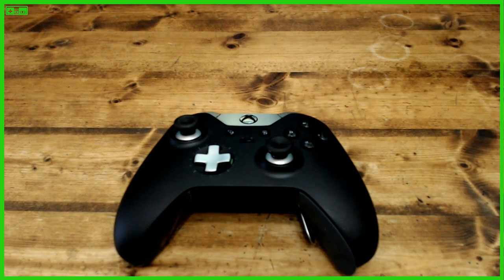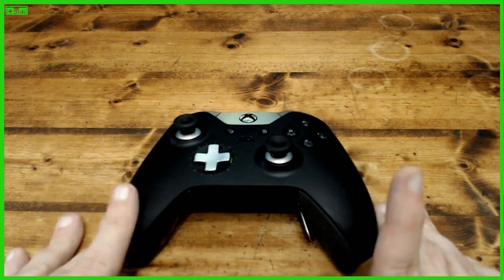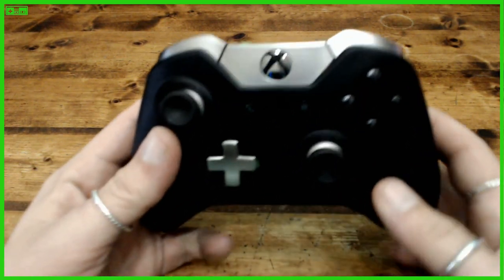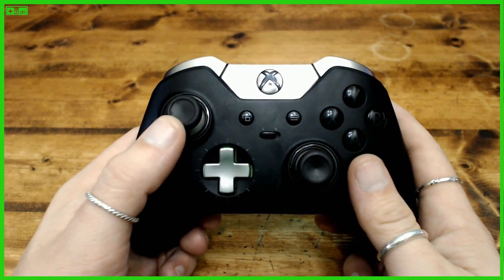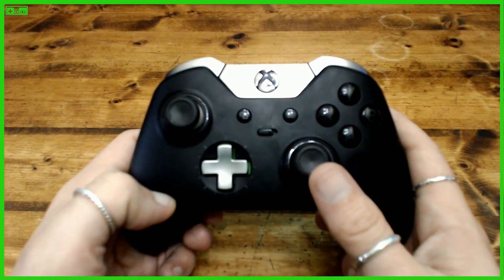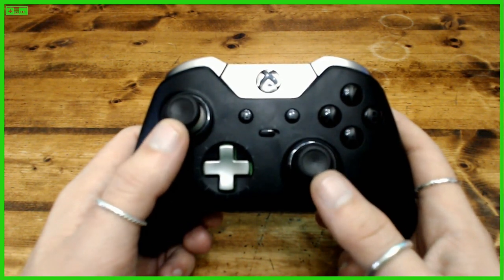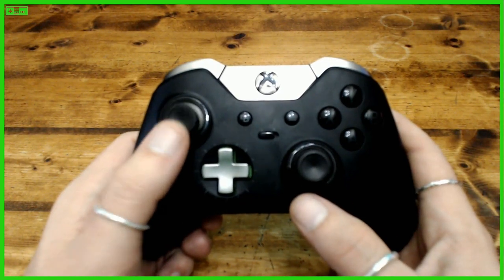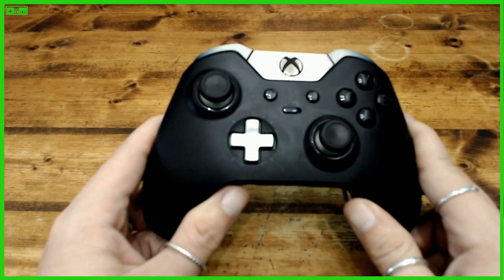I have a loose thumbstick. Let's take a closer look at my Xbox One Elite Controller. There's a few issues overall, but the problem we're going to fix in this video is the loose thumbstick. As you can see, there is a lot of play before the stick moves — all loosey-goosey. Comparing the two sticks, you can see the difference when I wiggle them around.